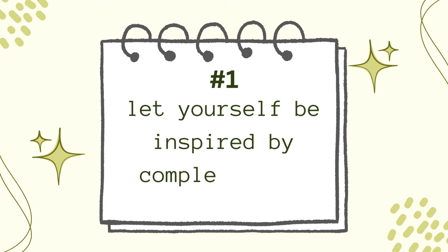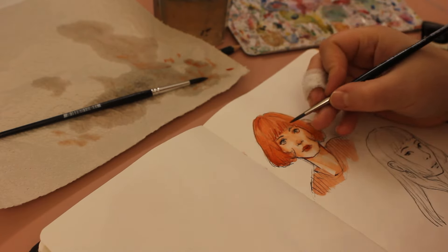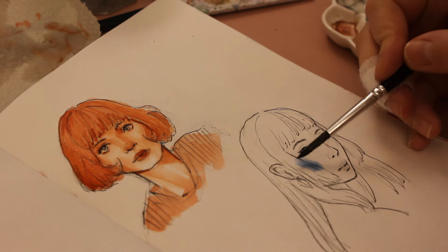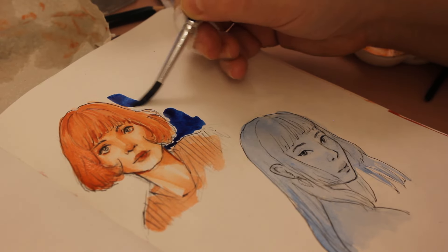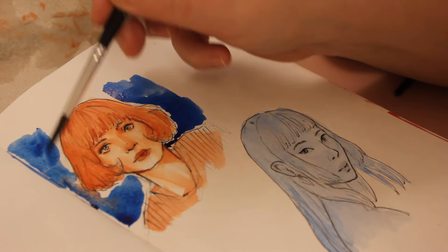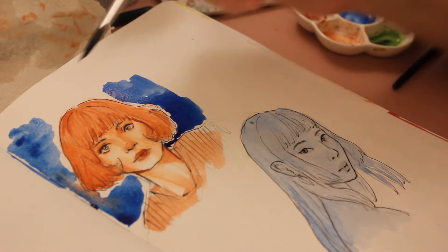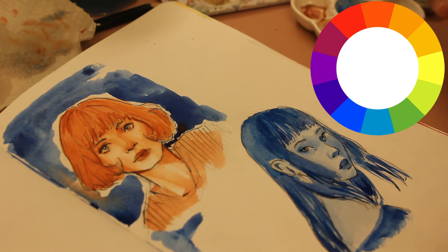Here's the first idea. Number one: let yourself be inspired by complementary colors. I love complementary colors and how they make everything interesting. I chose to do simple portrait studies here, but the color combination makes them look more dynamic. You can choose any topic that you like and try out these color combinations. To find the right ones, take a color wheel and look at the opposite colors.